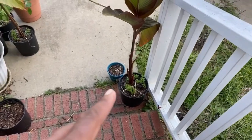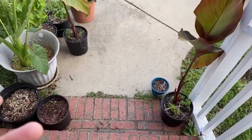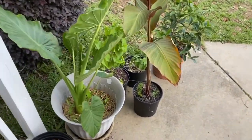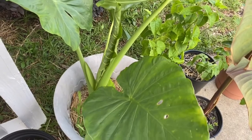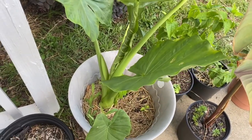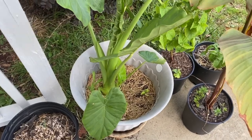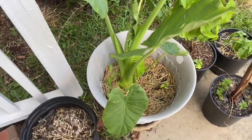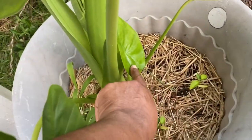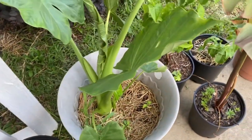My canna lilies have shot up. I need a bigger container to put them in. This is my mom's elephant ear — it's really grown since I got it from her when she was sick. And it's even got a new leaf coming on there. This down here is new. It's really doing great.